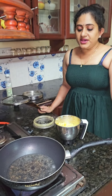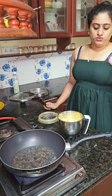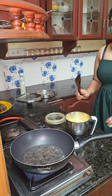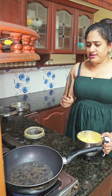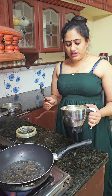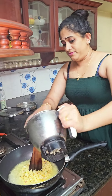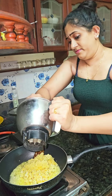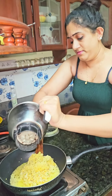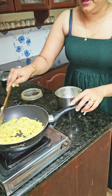Then we put a pot in the pot. I will put it in the pan and put it in the pan. We will put the pan to add the pan.